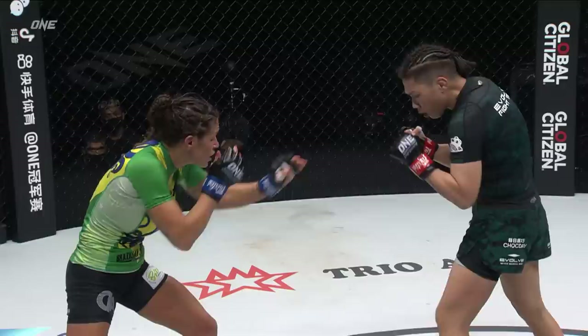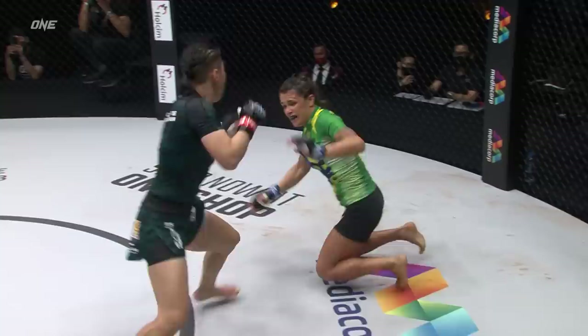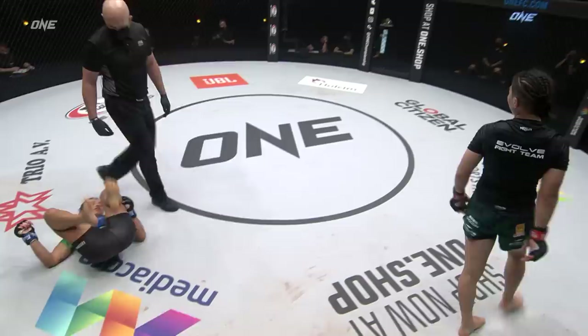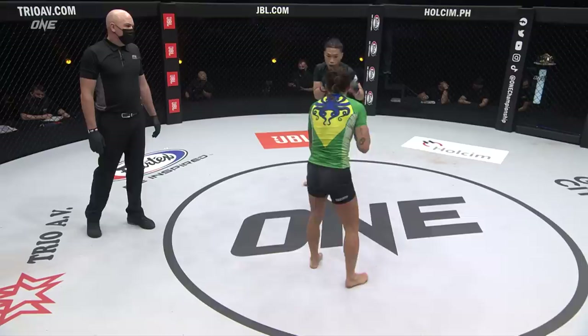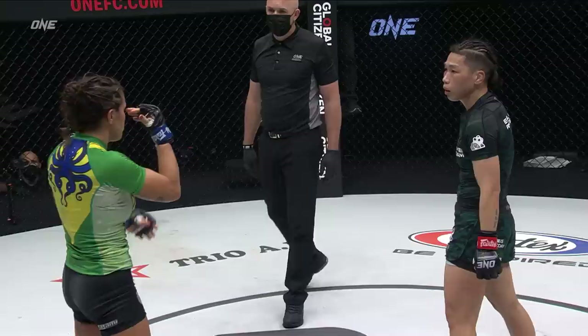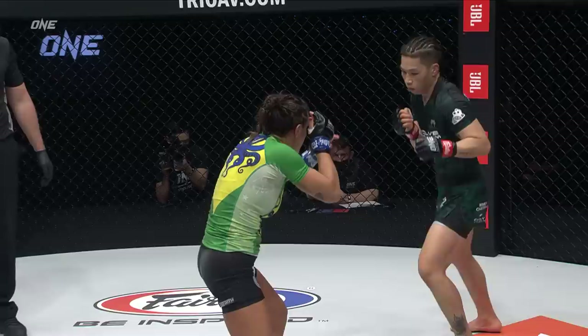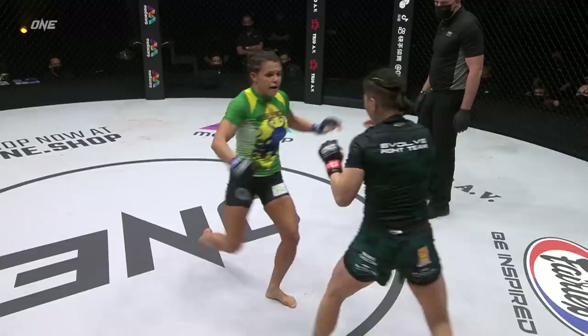Because that overhand right that connected early in the match was a huge door opener. And there's an uppercut — that was nice. I think pressure is there every single time she competes. I know Jing-Nan puts a lot of pressure on herself to not only perform well but to represent her country. Being the first and really only Chinese mixed martial arts champion means the world to her, and she carries that into every single match.